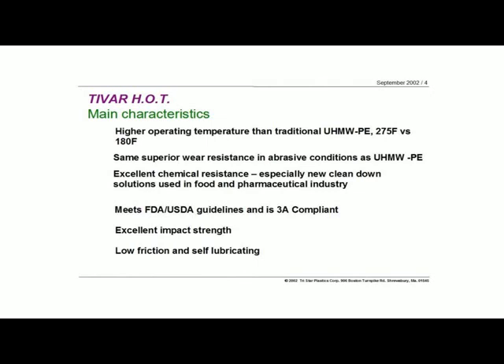The HOT material has the same wear and abrasive resistance, and the same type of chemical resistance as normal UHMWs. A lot of the new clean-down solutions being used in the food and pharmaceutical industry are pretty abusive when it comes to some polymers, but Tybar HOT, even at hot temperatures, will still hold up very well in these cleaning solutions. UHMWs meet the FDA, 3A, and USDA guidelines — same for the Tybar HOT. You don't lose anything in terms of impact strength going to the HOT material, and we still maintain our self-lubricating characteristics as well as the low friction.